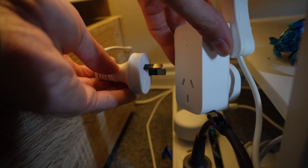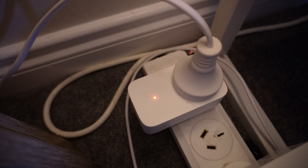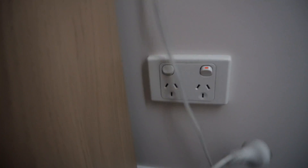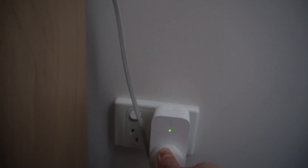To install it you simply unplug the electric blanket, plug it into your Tapo smart plug and then put it back into the power board. There's a handy light which will flash green and orange to let you know it's ready to pair. We're going to go ahead and do the second bedroom. Bedroom's done.